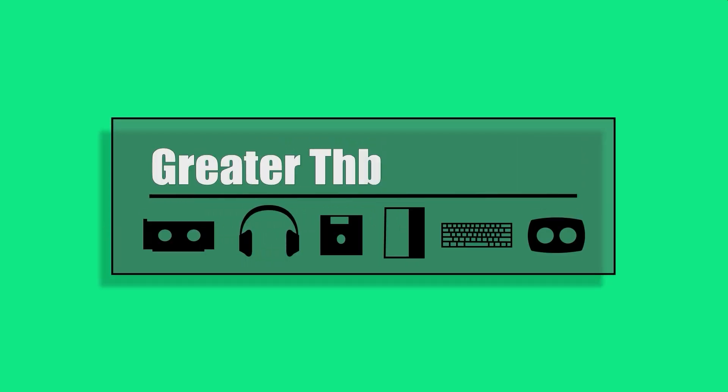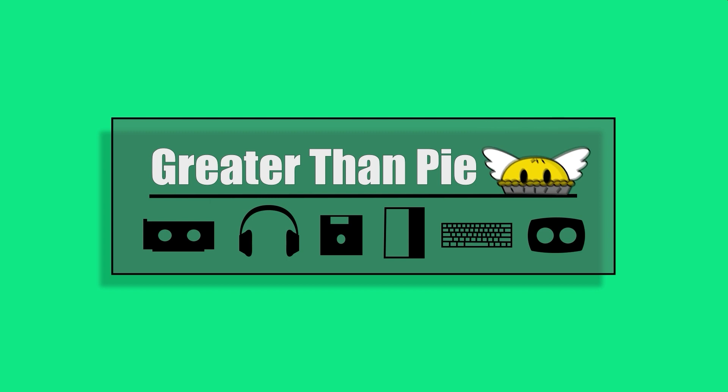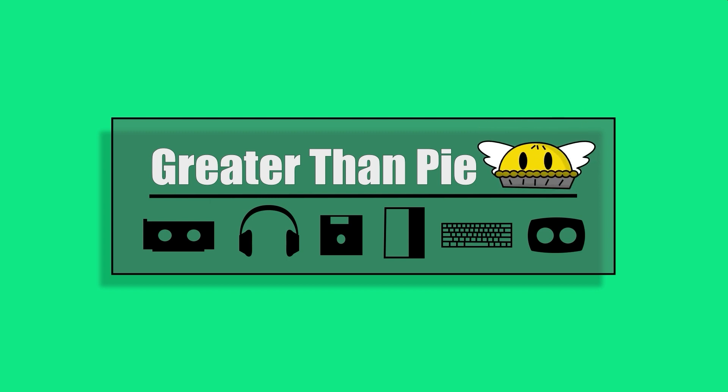So let's get right into it. Hello and welcome. My name is Wolfie and you're watching Greater Than Pi. Thank you for clicking on this video today. If this is your first one, congratulations — you found an obscure little corner of the tech internet.